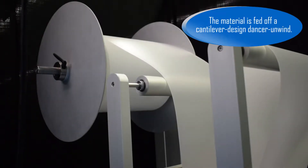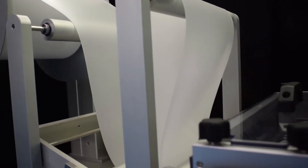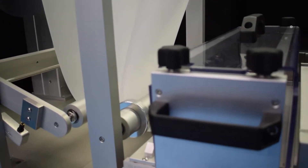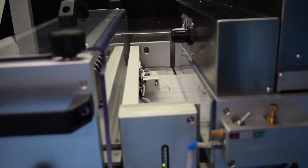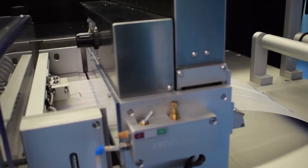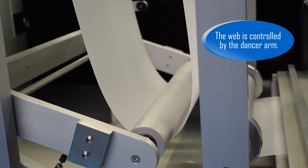The material is fed off a cantilever-designed Dancer Unwind. The web is controlled by the Dancer Arm.